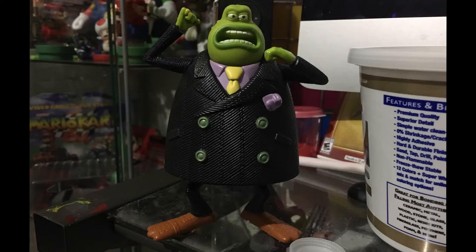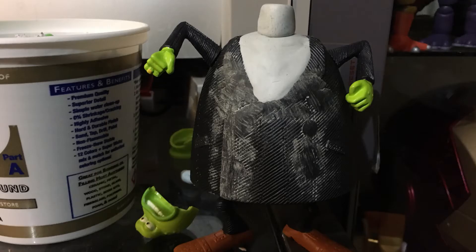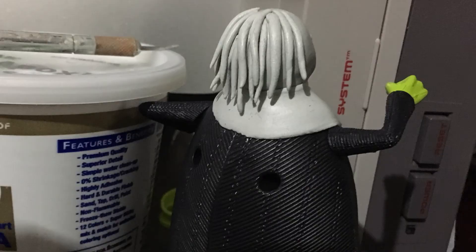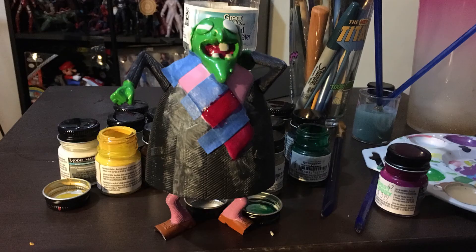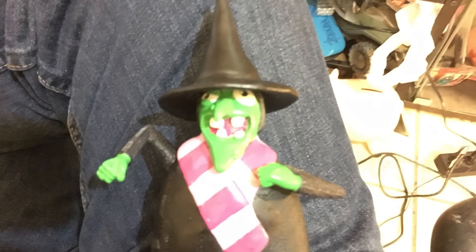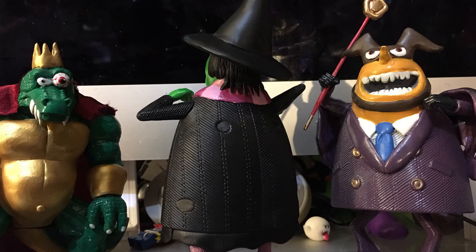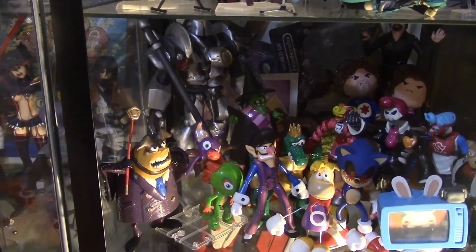Alright, so now I'm gonna cut to a few pictures. I put my Gruntilda with the rest of my custom figures.